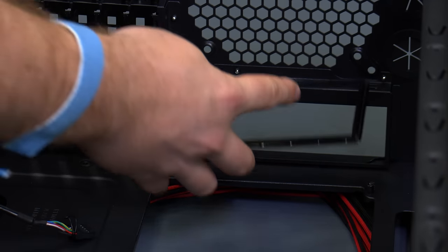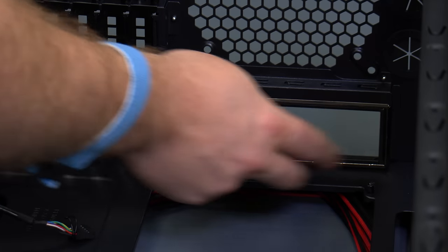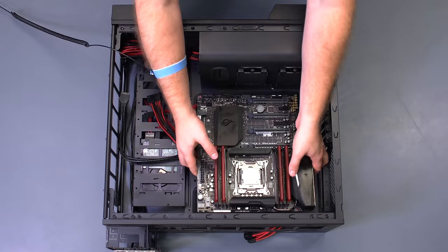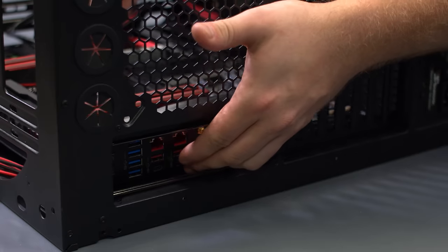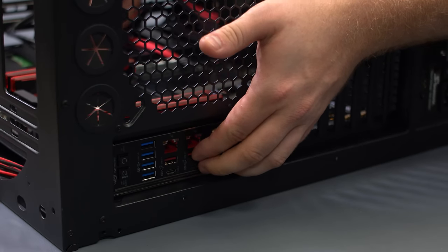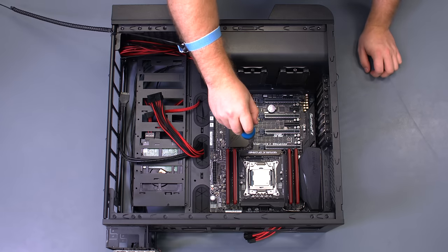Before placing the motherboard in the case, remember to install the rear I/O shield. Gently set the motherboard into the case and align it with the standoffs, then secure the motherboard to the standoffs with the provided screws.